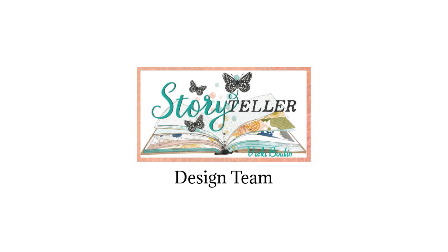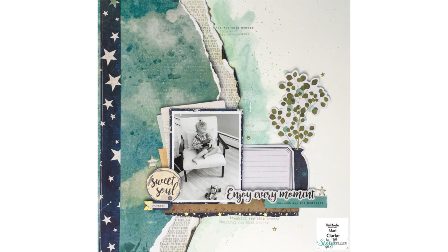Hey everyone, it's Mari. Thank you so much for stopping by my channel today. I have a 12 by 12 layout here and this is the project that I'm going to be creating today. I'm going to be showing you the entire process here.